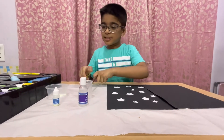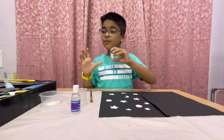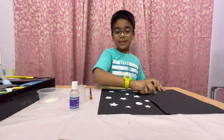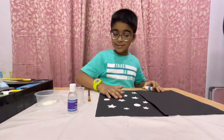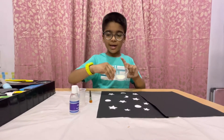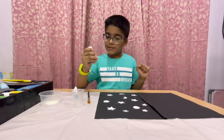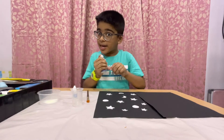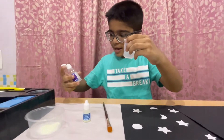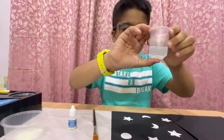First, you should add some glow powder. I have added some glow powder because first we have to write our name here. I have already added glow powder in this. So I will measure 10 ml of glue. For the tube we need 10 ml. I will add 10 ml. Friends, I have added 10 ml of glue.